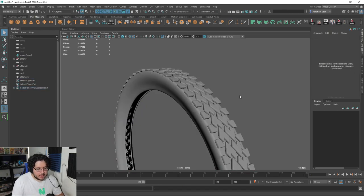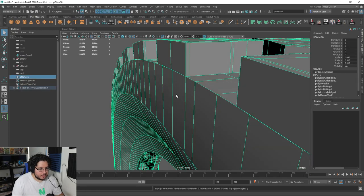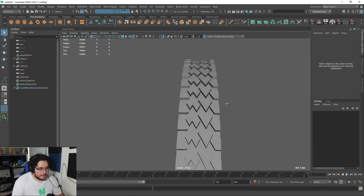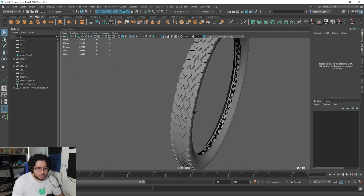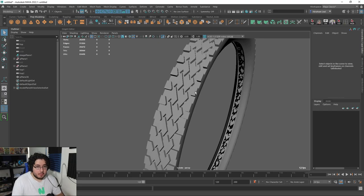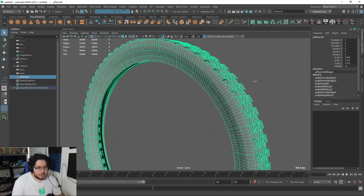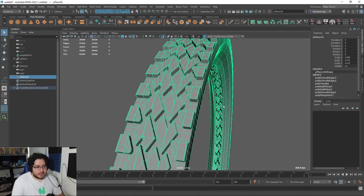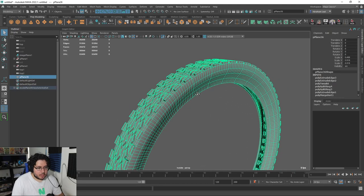So yeah, this is pretty much one of the ways to do a tread — it's a model tread, a way to do a model tread, and it is going to give you a good result. But as you can see, it is going to be a little bit heavy, so just keep that in mind if you're going to be using this in any sort of project. I do think we missed a little bit of roundness on top here, so let's go back and fix this real quick.